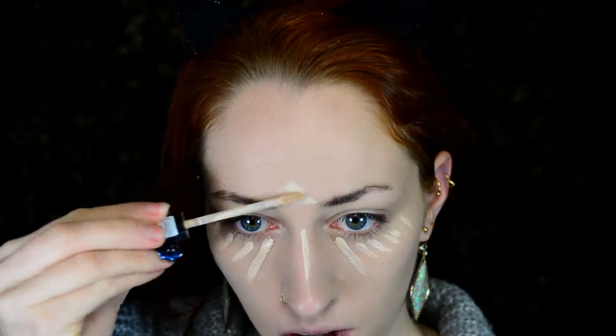Then for concealer I'm using my Catrice Liquid Camouflage. In the image I used as a reference, there didn't seem to be a whole lot of highlighting going on. Nevertheless, I wanted a little bit of definition in my face, so I did decide to highlight with the concealer a little bit — just to add a little bit of definition. And again blending it out with my Beauty Blender.